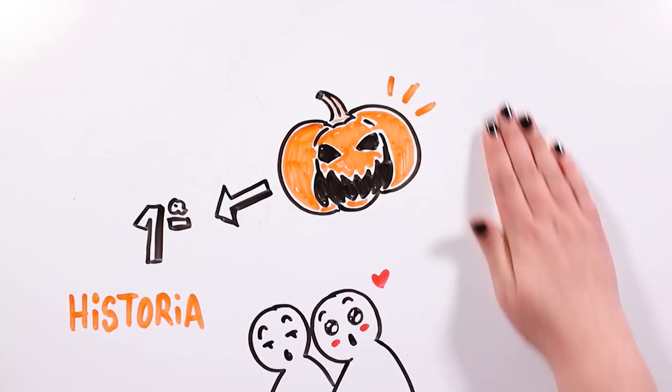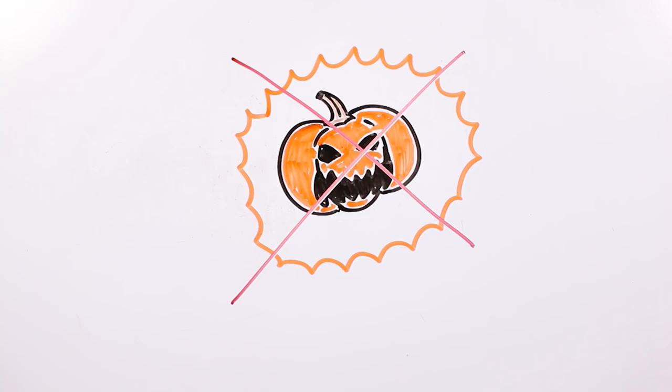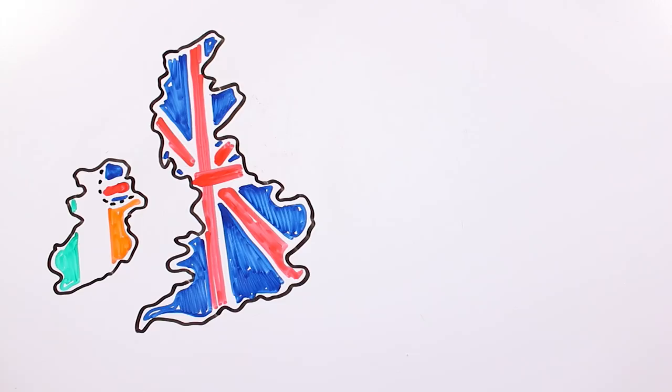Even though it seems difficult to believe, originally Halloween pumpkins were not pumpkins. All around Ireland and the UK, where this custom comes from, there was this old tradition of carving lanterns with vegetables, mainly turnip and beetroot.